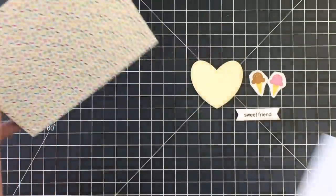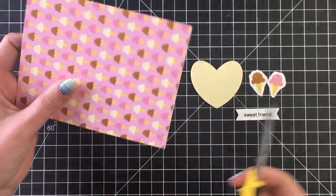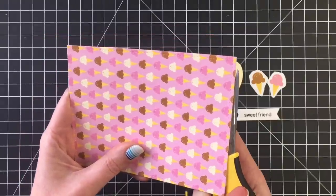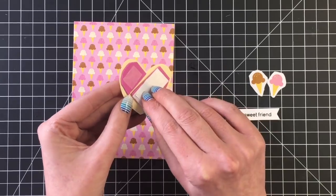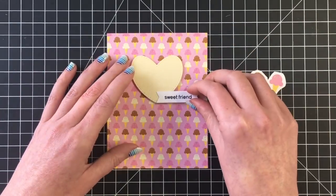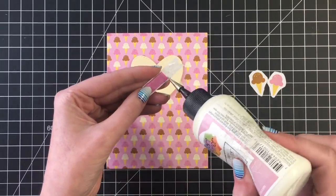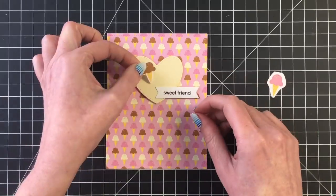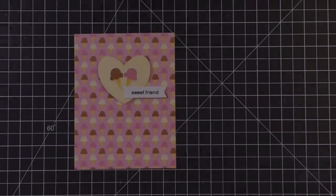Moving on to card number nine, a really simple card but I love it. The ice cream pattern paper was so pretty with the pinks and browns and that kind of off-white color. I cut a stitched heart out of some cream colored card stock, added some fun foam to the back of that, and centered it to the top portion of the card. I stamped the sentiment 'sweet friend,' added fun foam to the back so it hangs off and added liquid adhesive to the part over the heart. Then I added two little ice cream icons from the mini icon stickers. The stamp set shown is the More Classic Sentiments by Heffy Doodle.